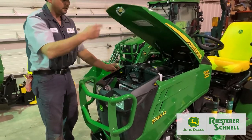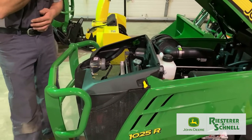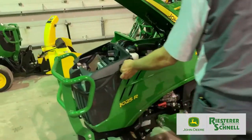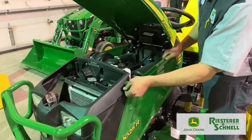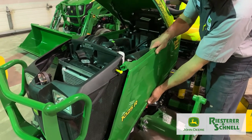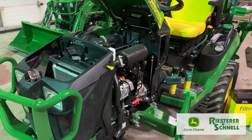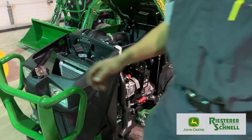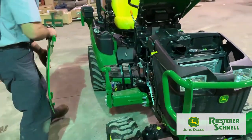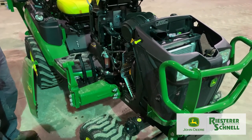We're going to go through some of the common filter locations on your machine. Raise your hood — the side panels are easily removable with quarter-turn pins. Turn them counter-clockwise a quarter turn, pull them out, then pull your side panel straight to the rear and it pops right off. You can do that on both sides so everything you need for maintenance is easily accessible.